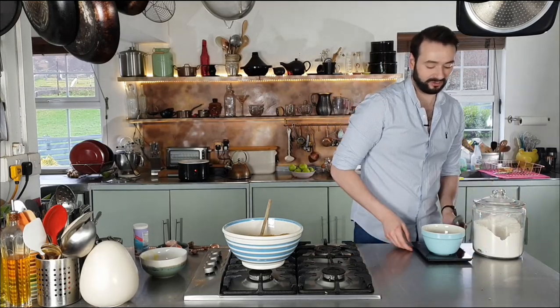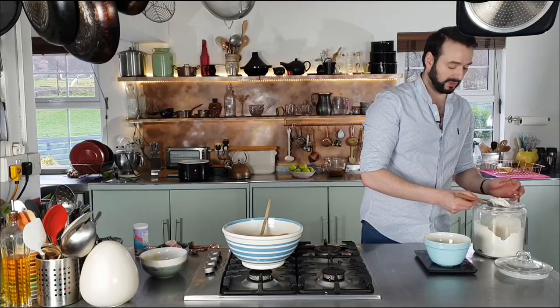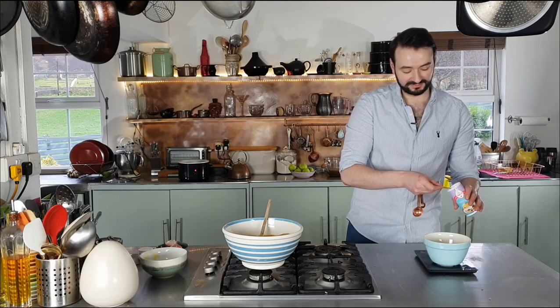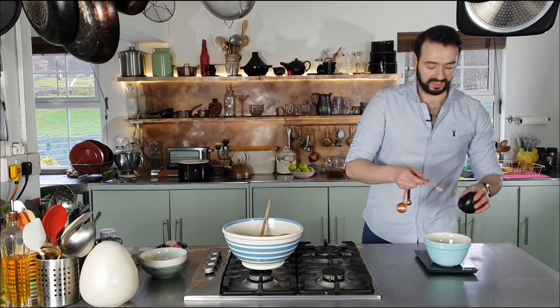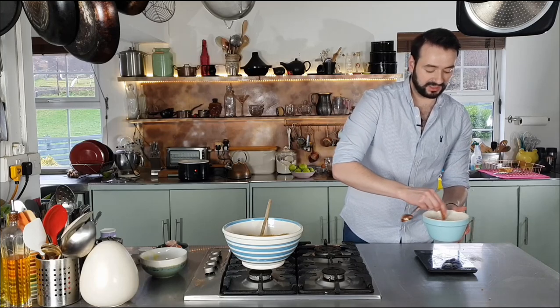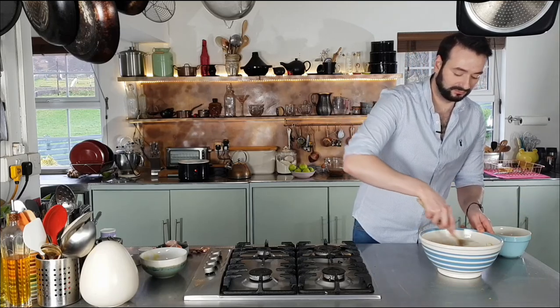Now we can set this aside for a moment while we get on with our dry ingredients. For the dry ingredients, all I require is 180 grams of plain flour, two teaspoons of baking powder, and half a teaspoon of fine sea salt. Just give those a quick mix together to make sure everything's evenly distributed, then bring my dry ingredients into the wet and give it a quick stir together — just use a wooden spoon.